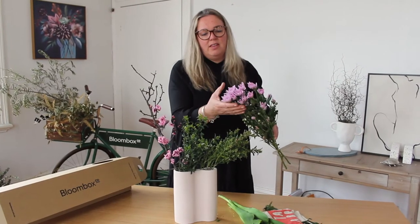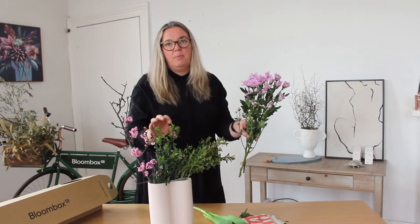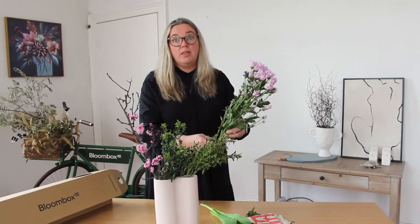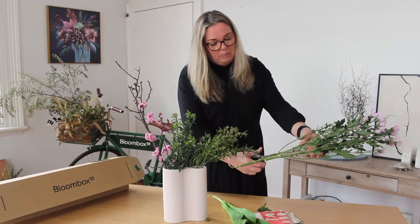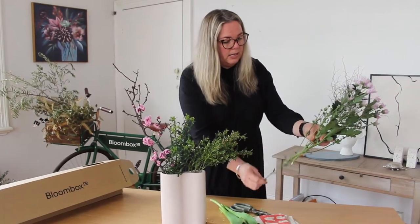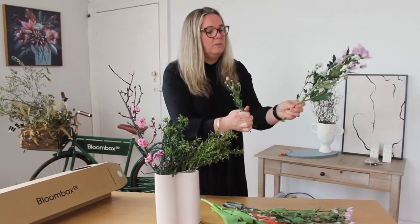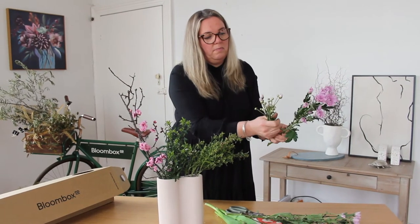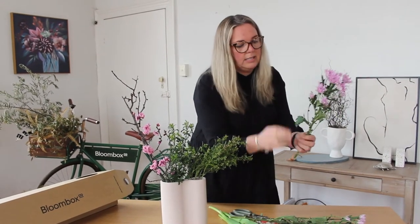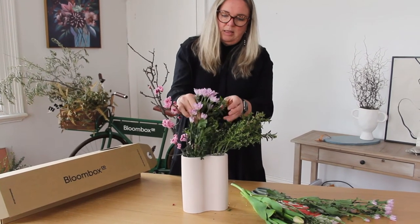Next we're going to work with the cosanthemums. These flowers are all going to open up, so you need to pay attention to where you position them in the arrangement. Reduce the stem length a little by giving them a cut. You can also remove some of the lower flowers for this particular design, just to allow a bit more room — but we'll put these in as well a bit later. Then give them a little wiggle and in they go.